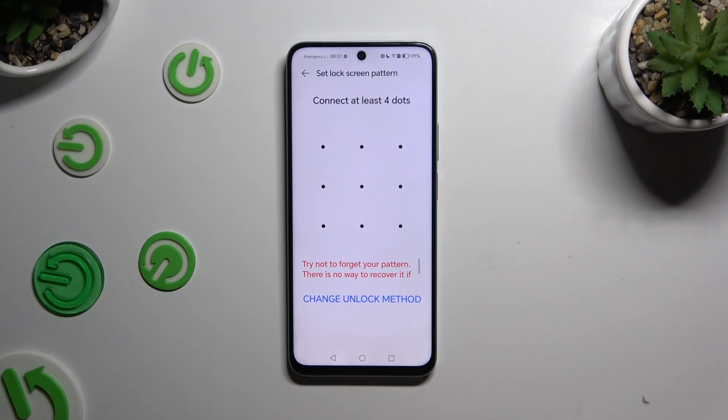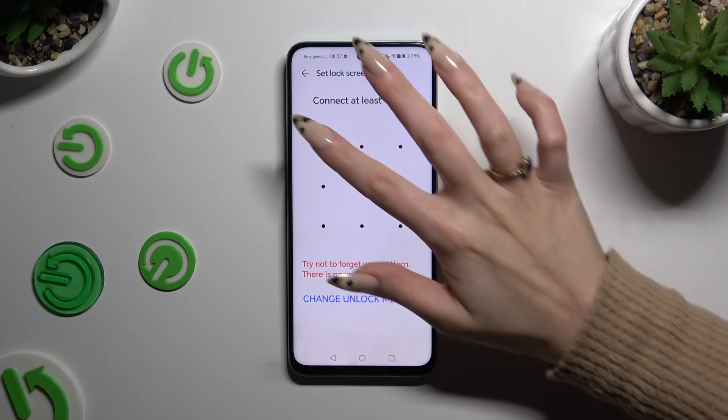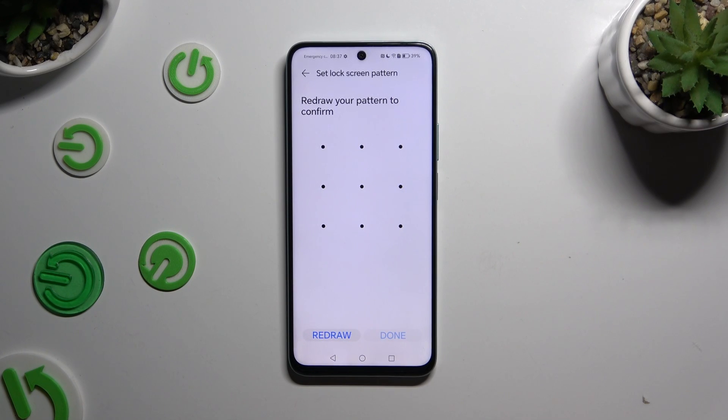After you decide, you can finally create it and repeat it to confirm. When you're ready, hit Done at the bottom right corner.